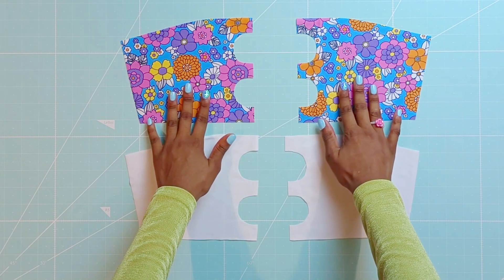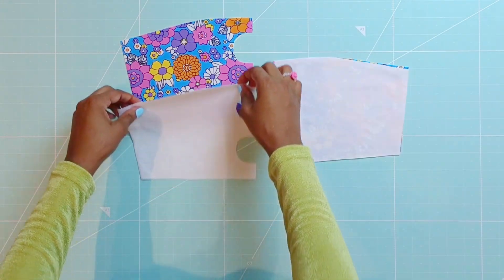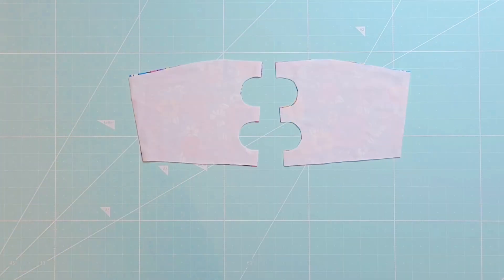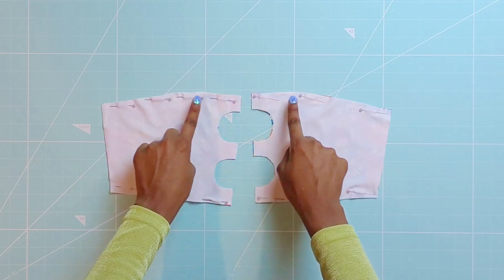First you will start by pinning the lining pieces to the self pieces, right sides facing each other. Then proceed to serge at the top and bottom of the cups.